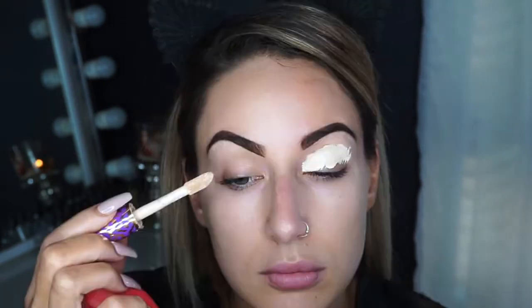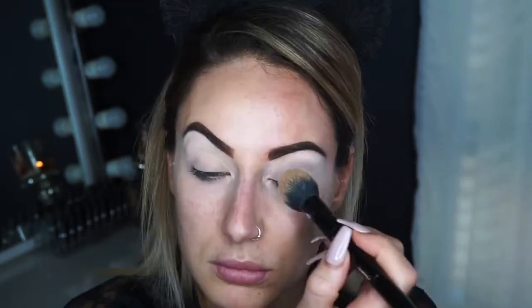Starting off I'm going to take the Shape Tape in Fair from Tarte Cosmetics using my Damp Morphe Blending Sponge. I'm just going to start to blend that all in and start to shape around the brow for a really nice base. To set that I'm going to be using the Banana shade in my Kat Von D palette — the middle one in that section. I really like this one to set my eyelids with. It just helps blend out the eyeshadows so seamlessly and so easily.